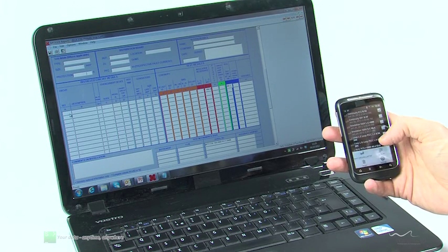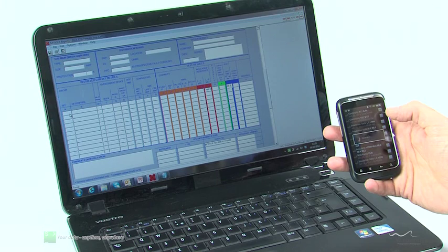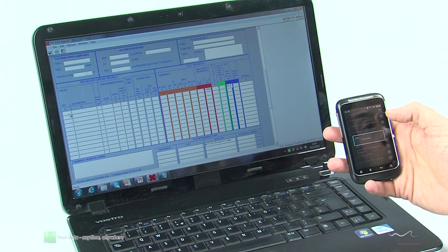You simply tap on the required result in the list and select the send option from the app menu. PowerSuite will do the rest, ensuring that the result is received and recorded in the correct place on your form.